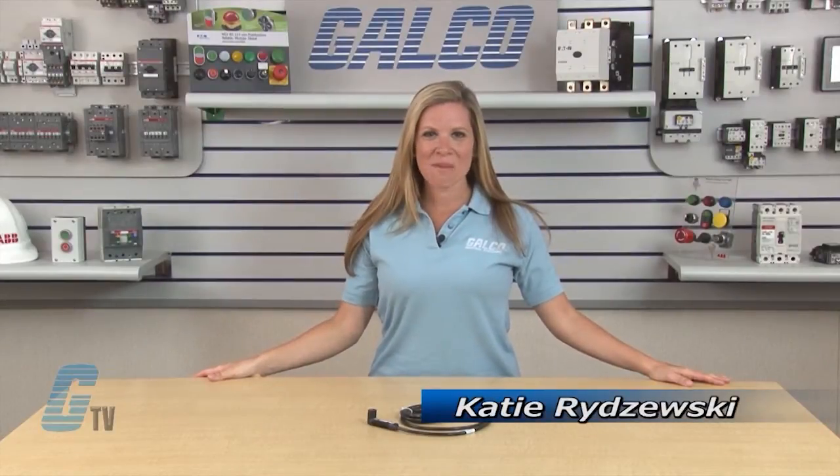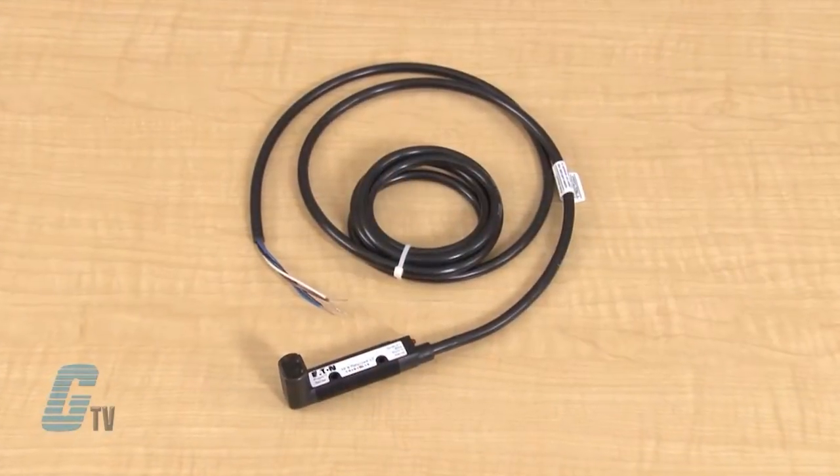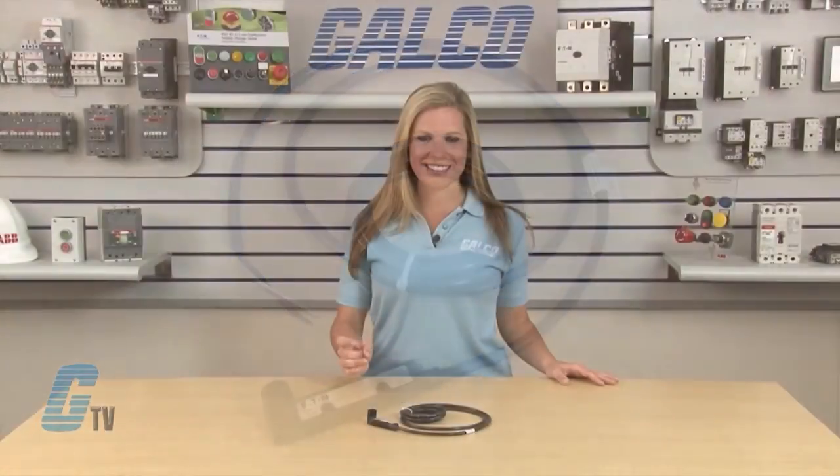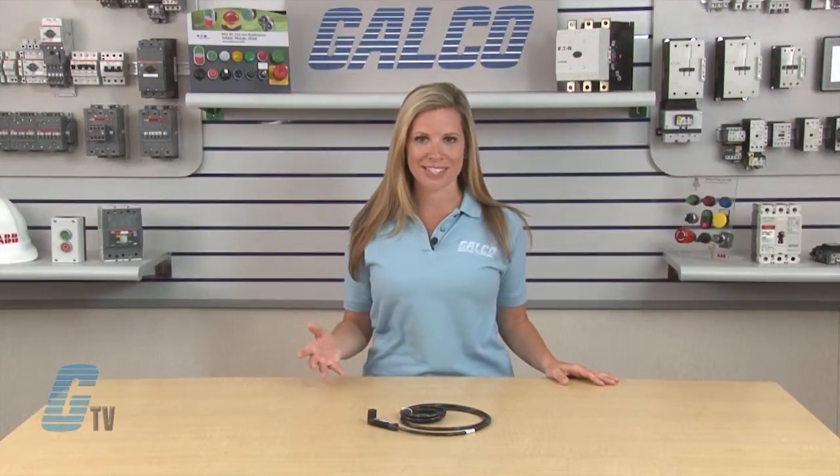Welcome to G-TV! Today I will be showing you Eaton Cutler Hammer's Retro-Reflective Prism Series. Eaton's Prism Series has a forward and right angle viewing model with identical gain and optical characteristics, making it a good fit on any machine.